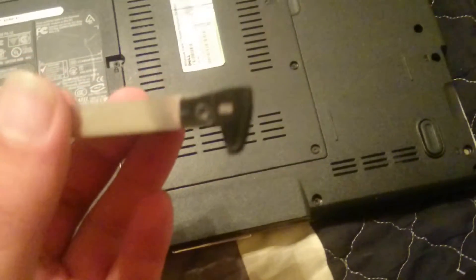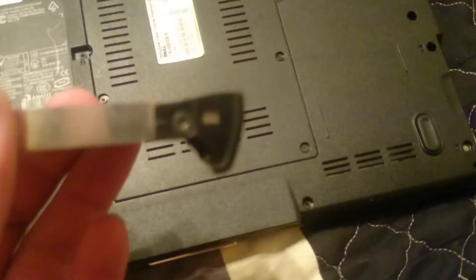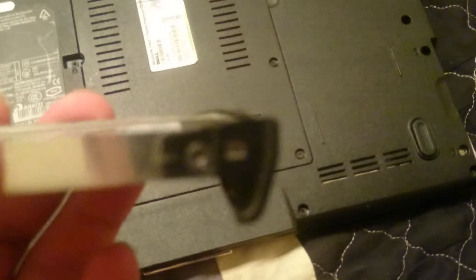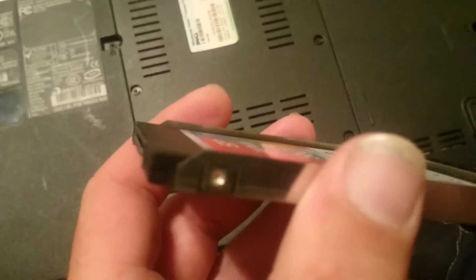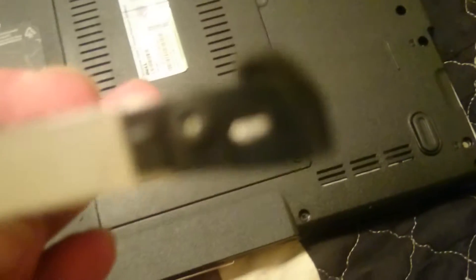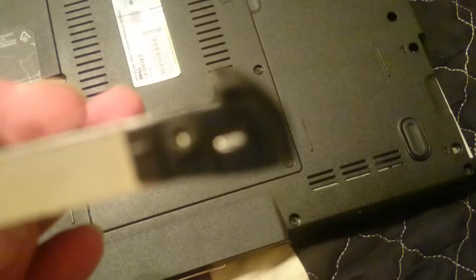I've pulled my caddy out and as you can see there's a Phillips screw right there, just a clip on this end, another clip there, and another Phillips screw right there. Pull those two screws and the hard drive will come right out of the caddy.